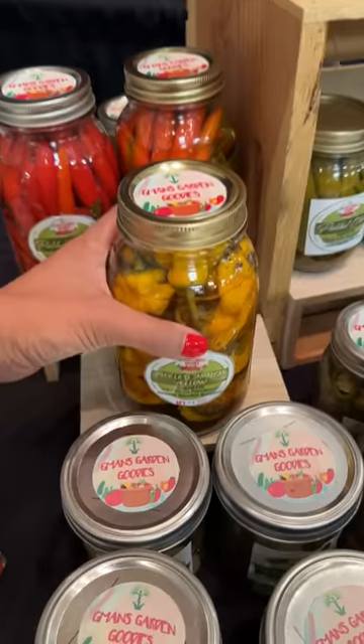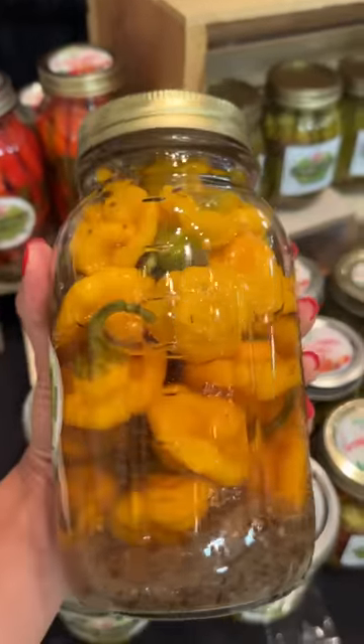I also picked up these pickled Jamaican yellow peppers, but I have to wait 3 months to eat them, so please remind me.